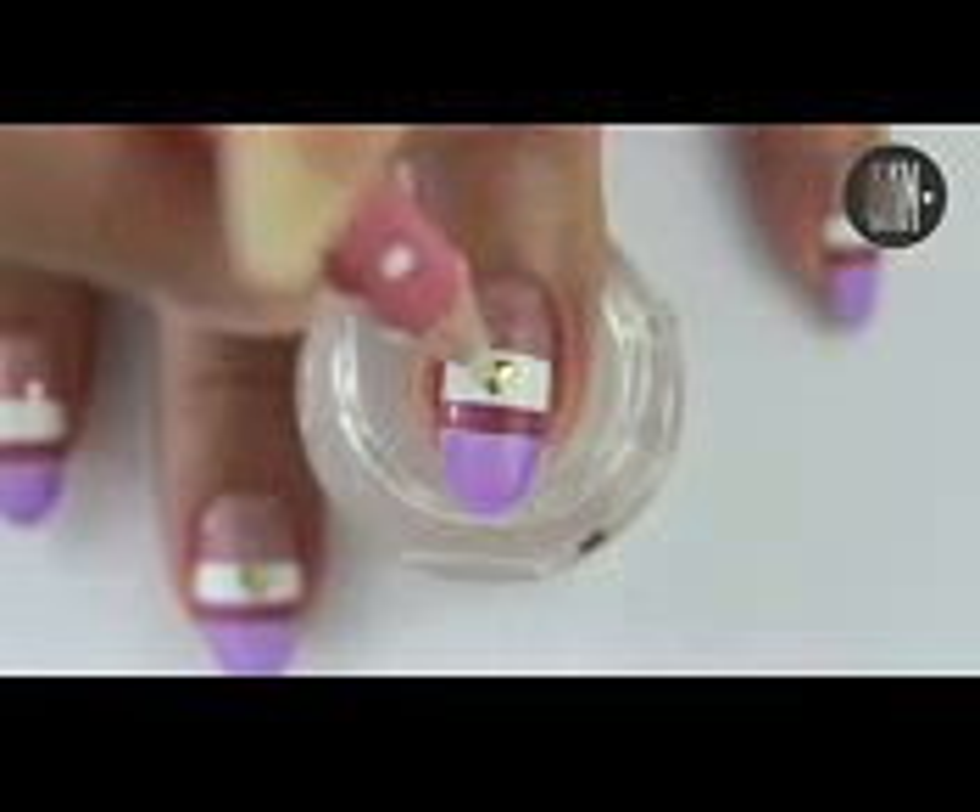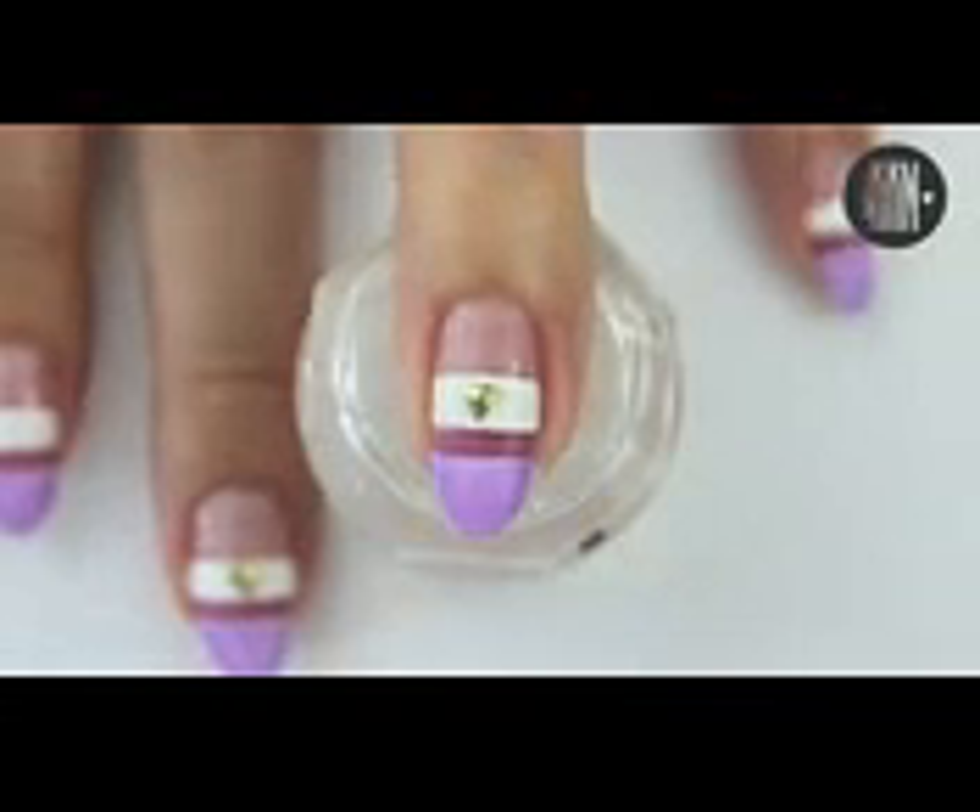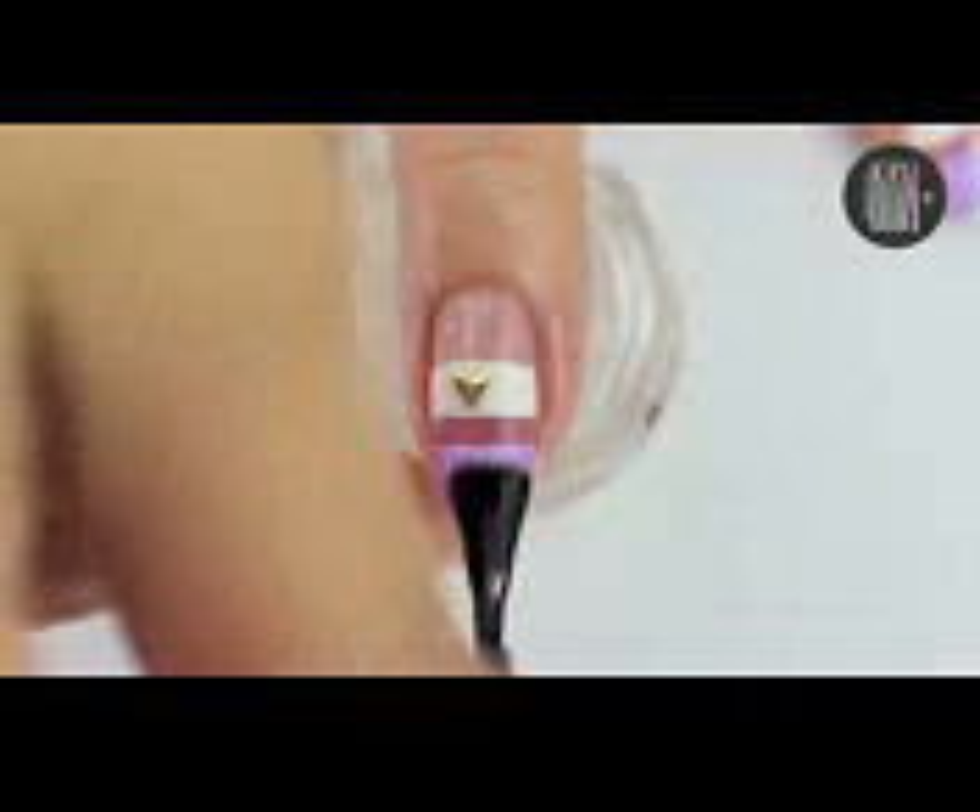Then secure a stud of your choice with some top coat or nail glue. Finish off with a top coat and this design is already complete.